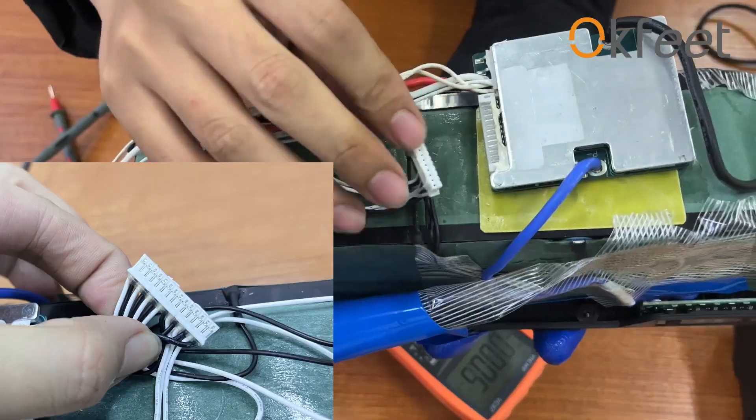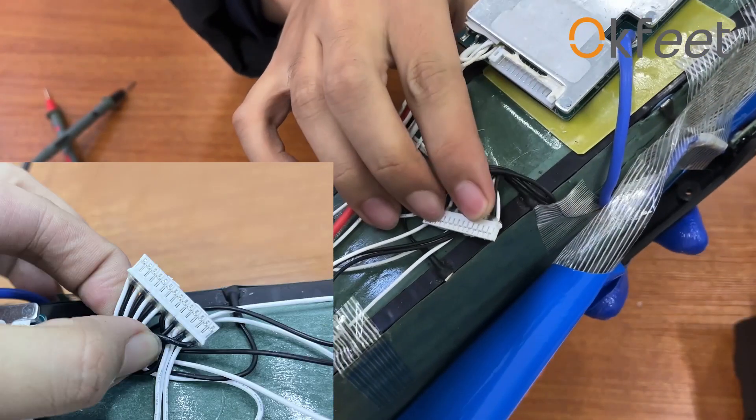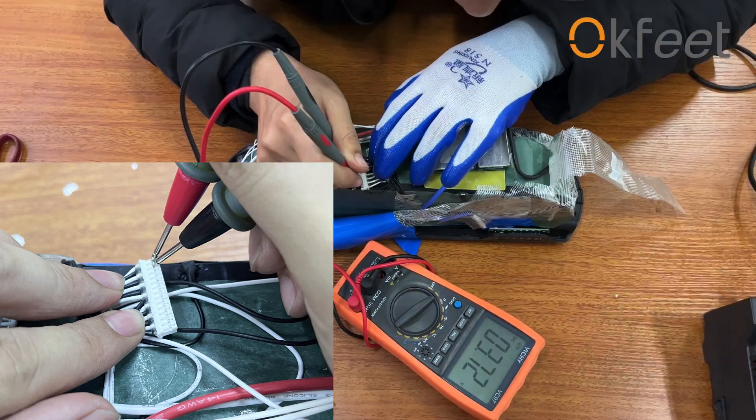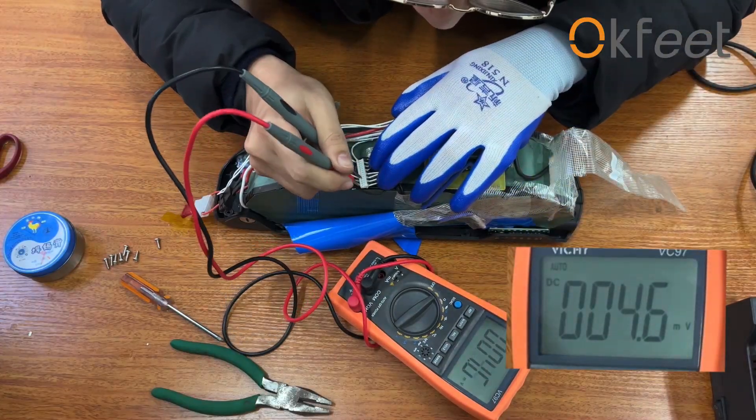If the charger and charge port fuse are both good, please find and pull out the flat cable of the BMS board, then test the voltage of every cable from the negative cables to the positive cables.